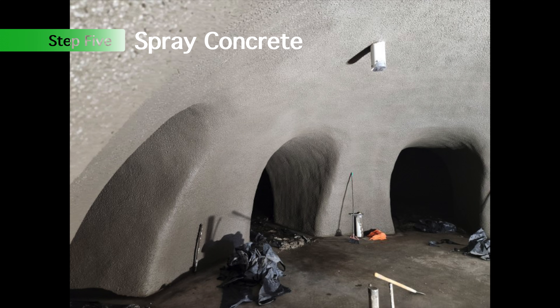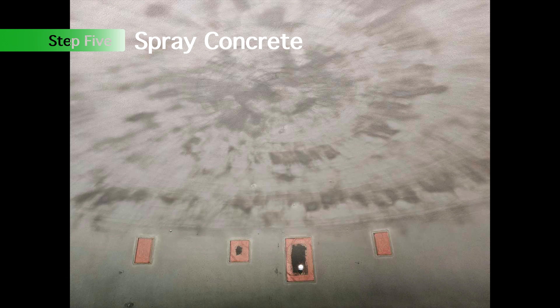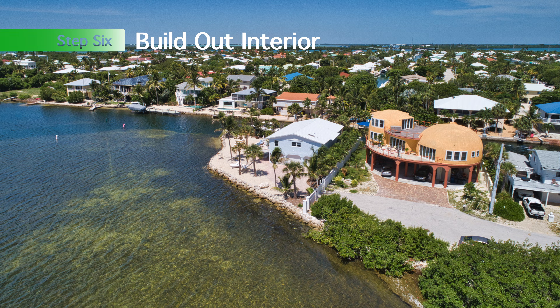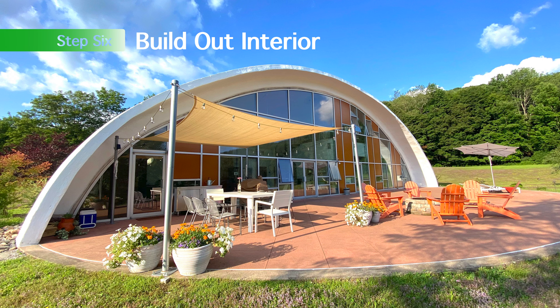A couple of pictures of some completed domes at various finish levels. Once your dome is built, the interior construction is just kind of a standard construction method. A lot of people ask that question — it's just standard studs, drywall, electrical, just like you'd build any other home.